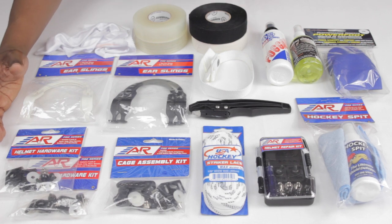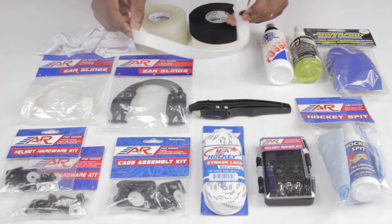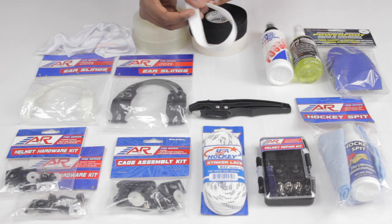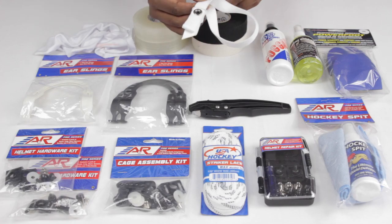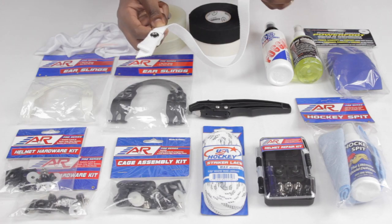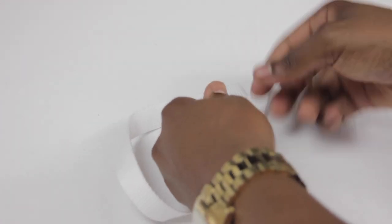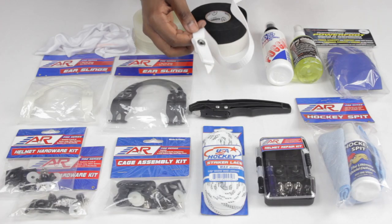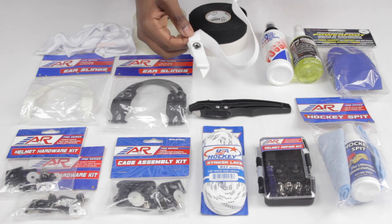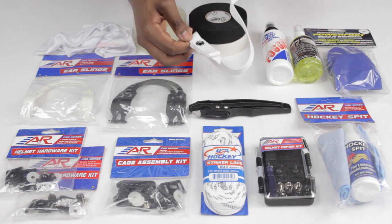One of the most underutilized and very ignored items that pretty much every single player should have is going to be a backup chin strap. We don't really think about how important these are. I know a lot of players that play without their chin straps even done up, but you need to remember that if it isn't around your chin and secured properly to your helmet, you could be putting yourself at risk of getting pretty bad head injuries if you get hit on the ice — especially if you play contact or checking hockey. Even if you don't, hockey is a physical sport and your head is the most vulnerable part of your body.